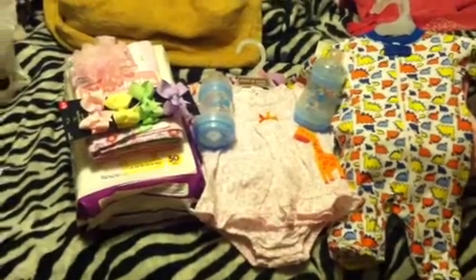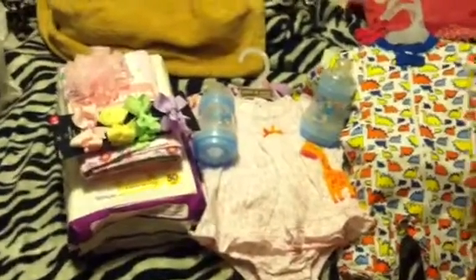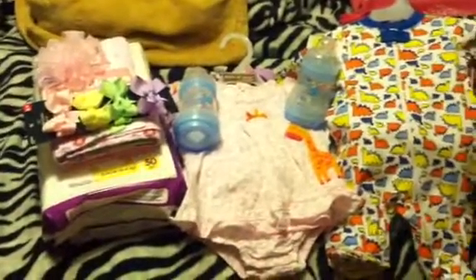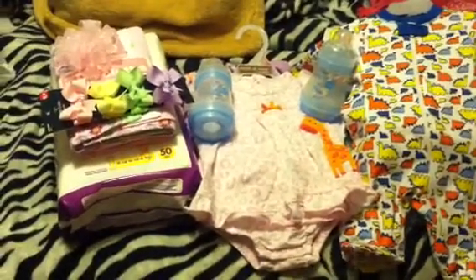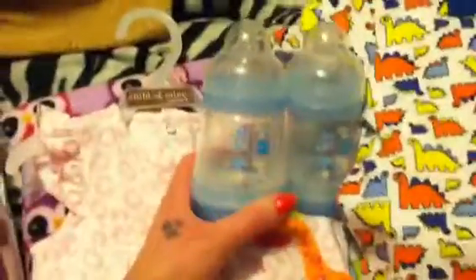Hello guys, I have a haul for you and let's get started. This is a haul where I've had some things over time and then there are some things I just got today. These bottles I got about a month ago and they were the only thing I got.